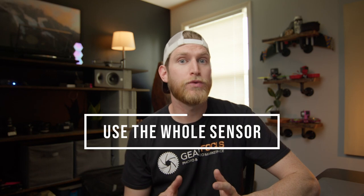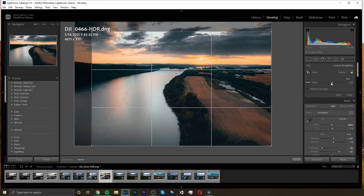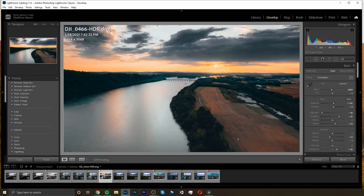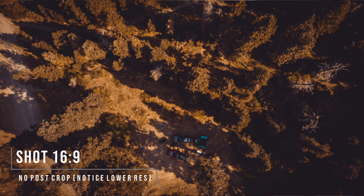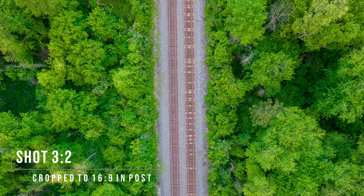My next tip is to make sure that you are shooting in either four by three or three by two, whatever your drone has. The reason for this is because you're going to use the entire sensor when you shoot in four by three or three by two. The benefit of this is more readily apparent when you're editing because you can crop and reframe — you have all of the resolution that camera can pick up. If you shoot in 16 by nine inside the camera, your drone is going to crop part of that image off, and we definitely don't want that. So tip number two: shoot four by three or three by two. It'll help — trust me.